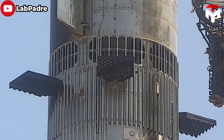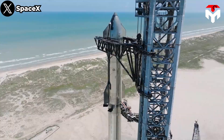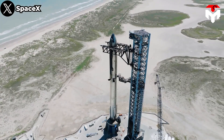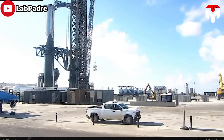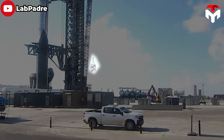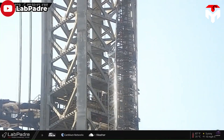The addition of a hot staging modification to the booster required SpaceX to extend the QD arm upwards to keep pace with the ship's altitude. In September, sections of the external staircase were also lifted onto the launch tower, and notably, the staircase now appears to extend higher than the QD arm.